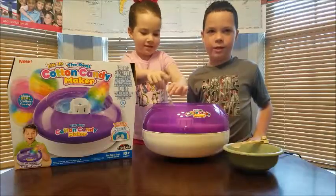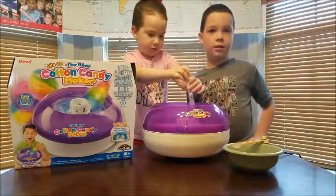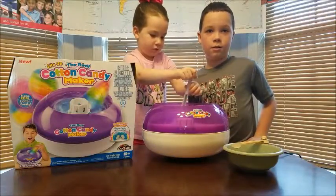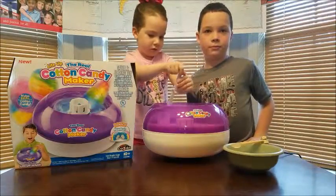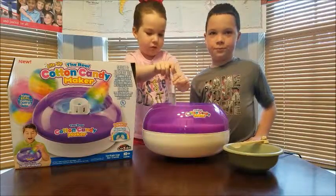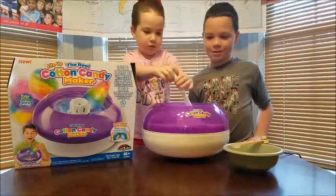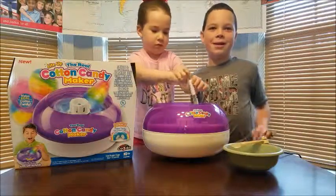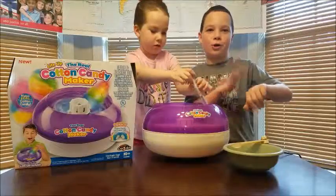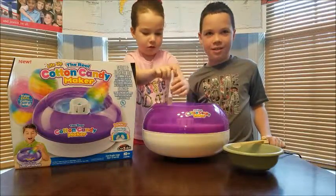It is fun! It recommends that if you are under the age of 10, you have to do this with the supervision of an adult, because it has electricity going to it and it could hurt you. You never want to put your hand in it while you're doing it — that's why you have the wand. One of us actually made that mistake and little pellets of sugar shoot at your hand and it really hurts, so that's why we don't do it.